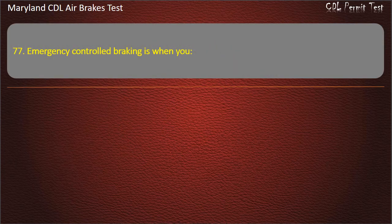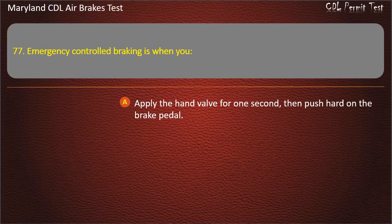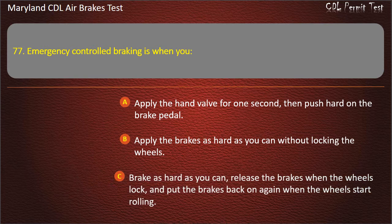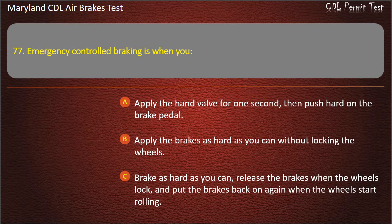Question 77. Emergency controlled braking is when you: Apply the hand valve for 1 second, then push hard on the brake pedal; Apply the brakes as hard as you can without locking the wheels; Brake as hard as you can, release the brakes when the wheels lock, and put the brakes back on again when the wheels start rolling. Answer: Apply the brakes as hard as you can without locking the wheels.